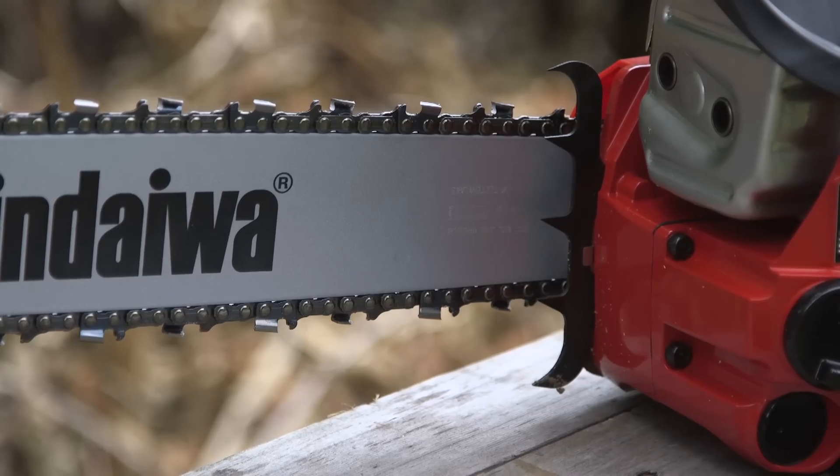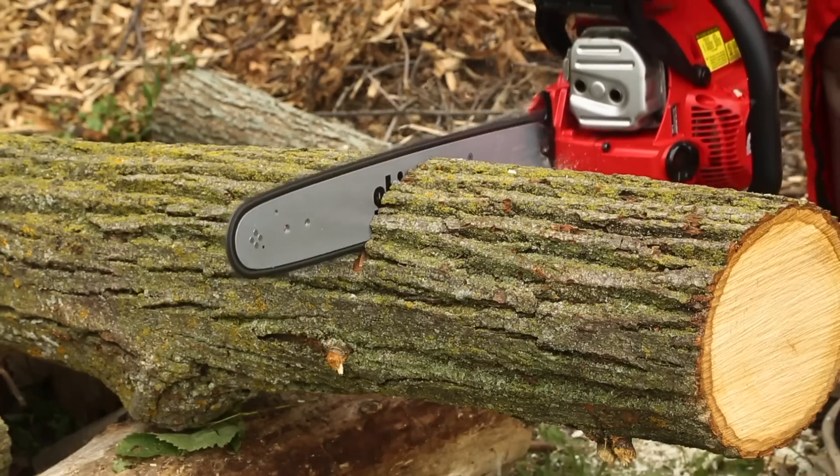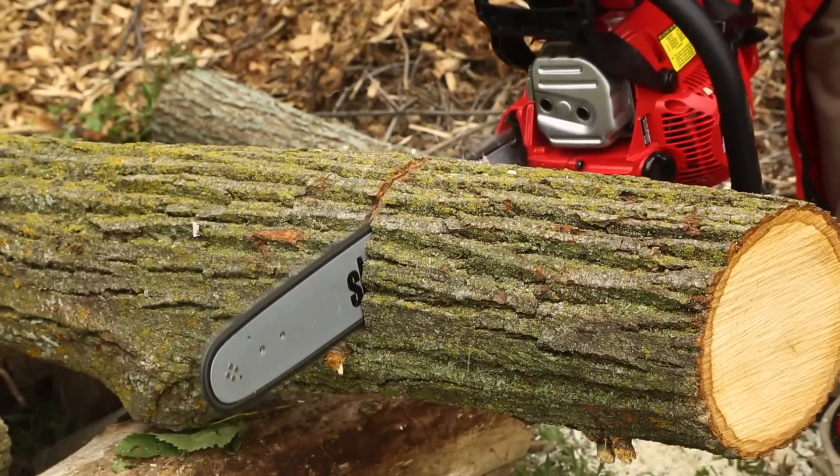The 491S also includes a replaceable metal bumper spike, which helps protect the saw from the log and acts as a pivot point while cutting to enhance control.